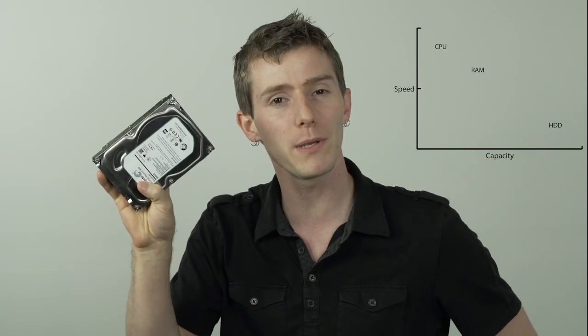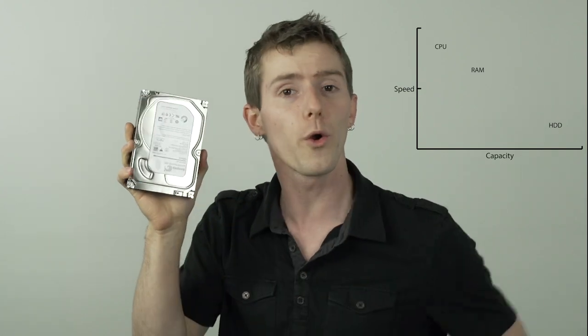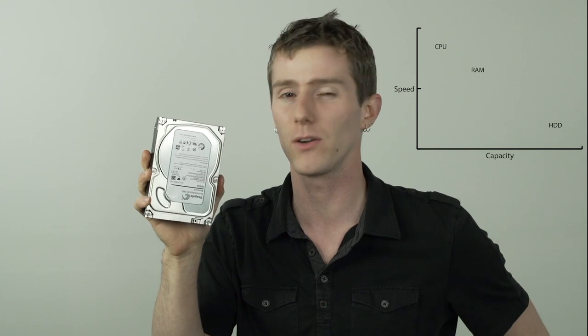But RAM is much faster than this guy right here. Most computers are still running mechanical hard drives, which are again orders of magnitude larger in terms of capacity than something like memory, but orders of magnitude slower as well.